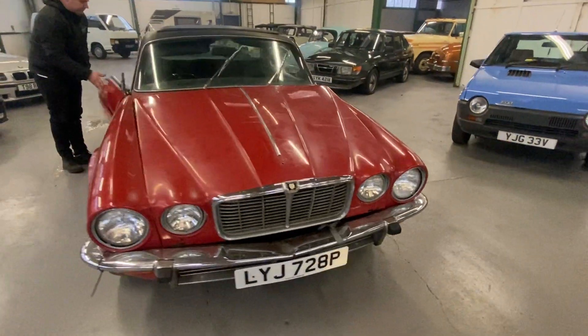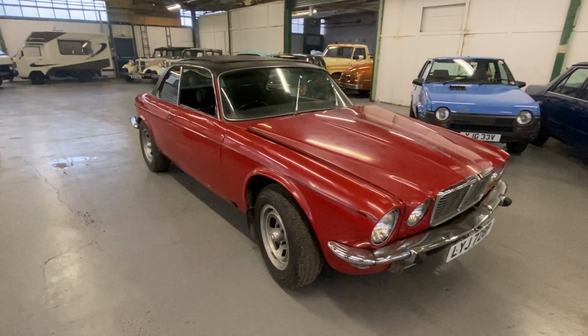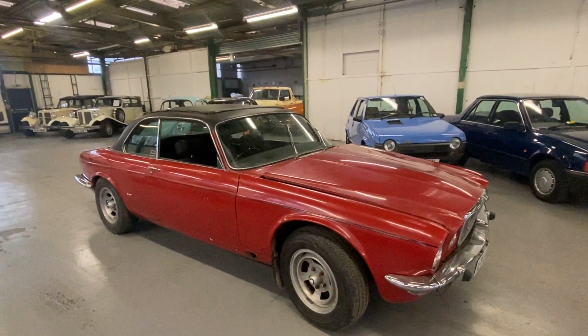There you have it - the Jaguar XJC project. It does start, it does drive, the brakes want some attention, but so does the bodywork.